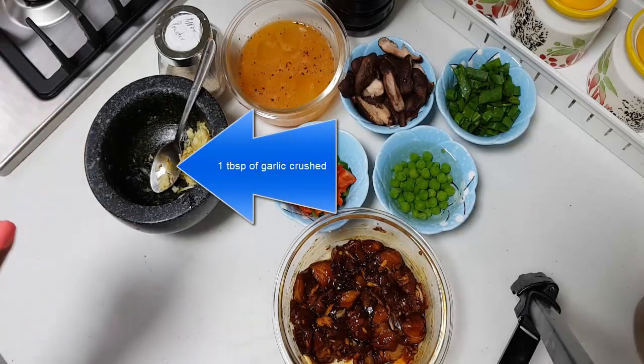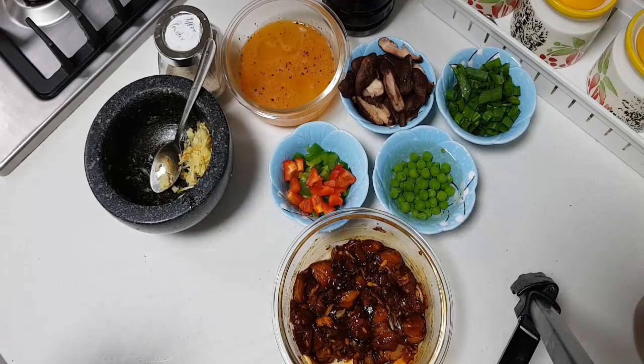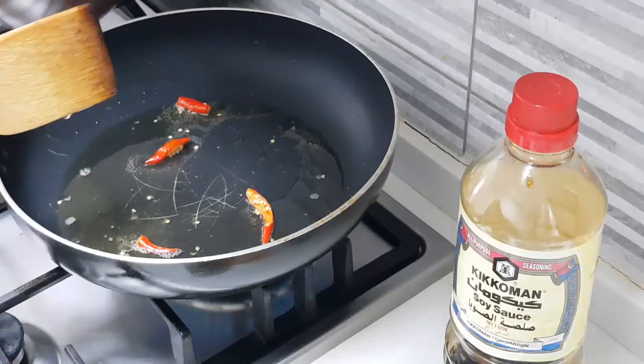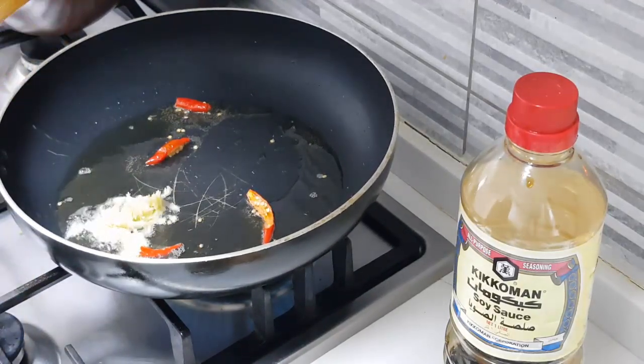I will be needing two red chilies finely slit as well, which I will be adding along with the sesame oil. Let's keep a pan first and add in about four to five tablespoons of sesame oil. Once the oil is hot, add in the slit red chili.